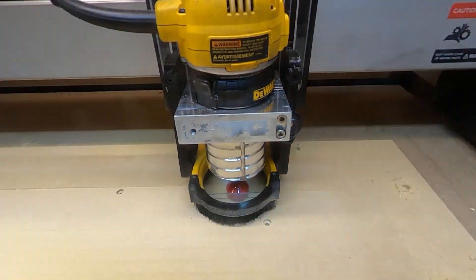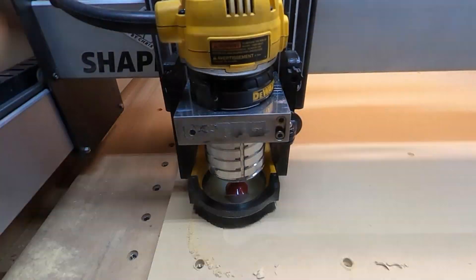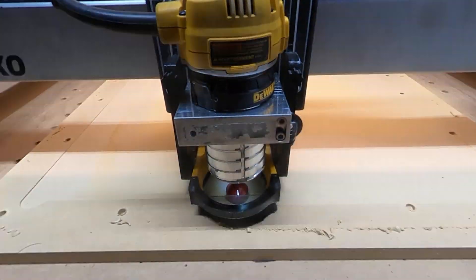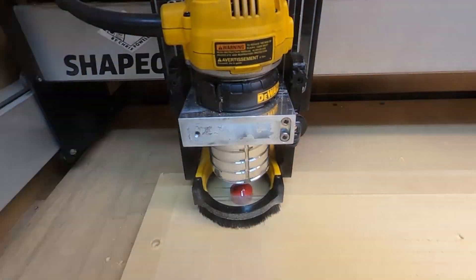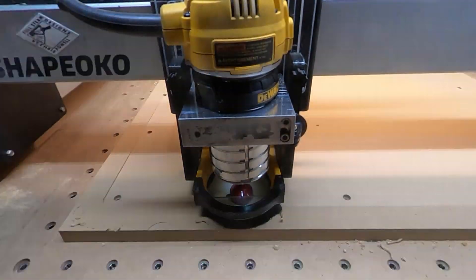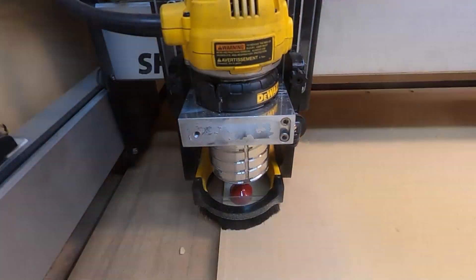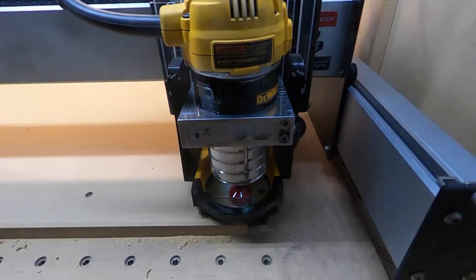Once you finish surfacing this, it's a good idea to check out the finish. If you're getting some really bad ridges you may need to tram your router. The ones that I'm getting really aren't too bad — you can kind of see them a little bit in the video but you really hardly feel them, so at this time I'm not worried about it and I'm just going to keep moving forward. I am going to make a follow-up video where I teach you guys how to make a tool and tram your router, so be looking for that in the future.